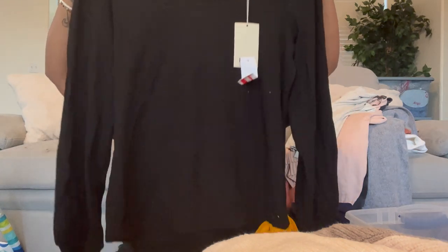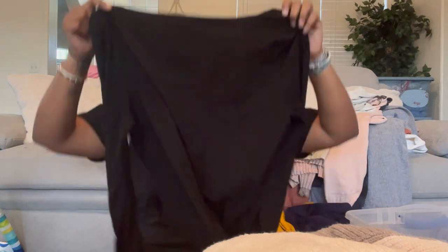The Elie Tahari is a puff shoulder blouse — really heavy, structured, but super stretchy, like a rubber band. Size large, probably fitted. It's plain but a good career piece. It retailed for $68.